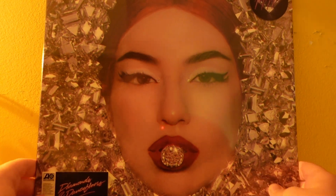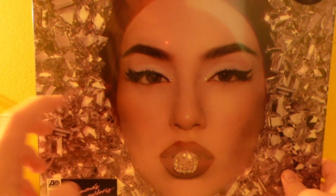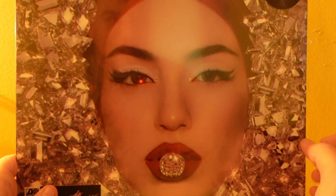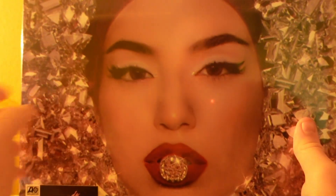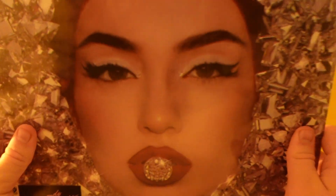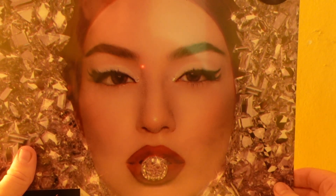In today's video we're doing an unboxing of Ava Max Diamonds and Dancefloors on vinyl. I bought this vinyl on eBay for a tenner, which is not bad at all — they've sold it for more expensive prices. In HMV you get it for £39.99, so that was a very good deal. She's one of my favourite artists.